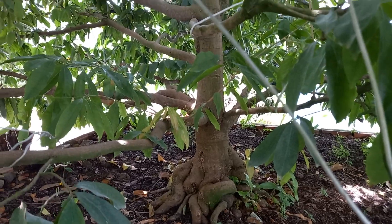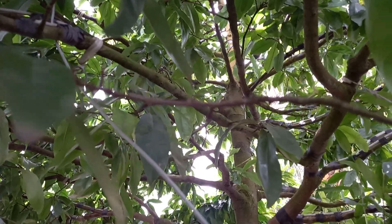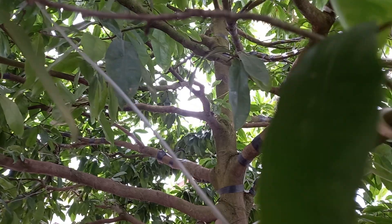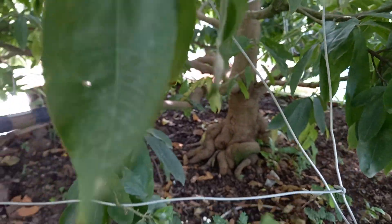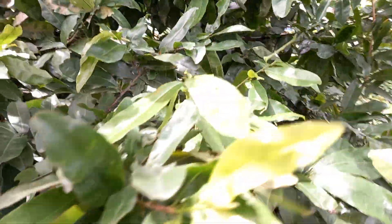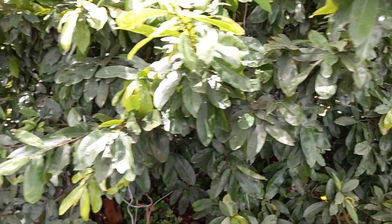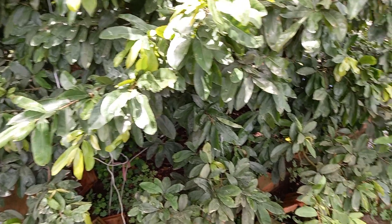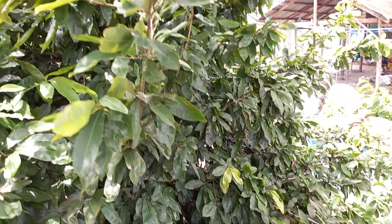90 triệu con như thế nào ha và mình cũng kết thúc video luôn. Mình cũng xin chúc các bạn luôn được nhiều sức khỏe và thành công trong cuộc sống ha. Mình cũng hẹn các bạn những video tiếp theo luôn, bye bye.